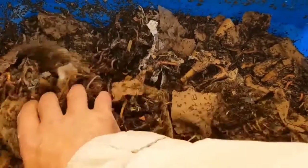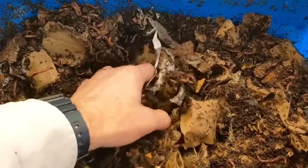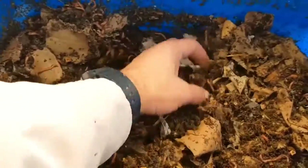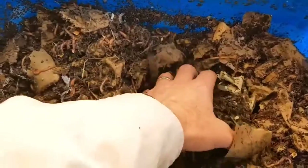Now I'm just fluffing through the bin, making sure there's plenty of air getting through the bedding, and it's also an opportunity to see that the worms are actually working all of the bin — which they are.